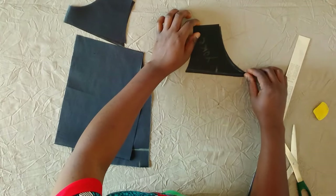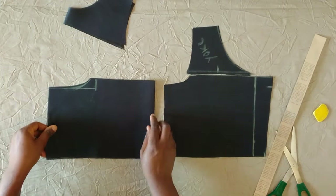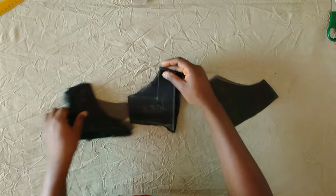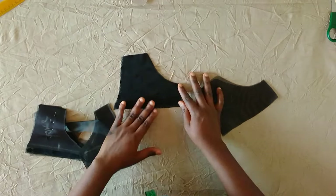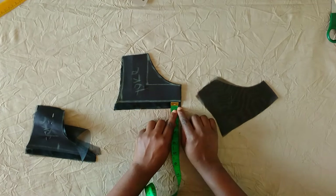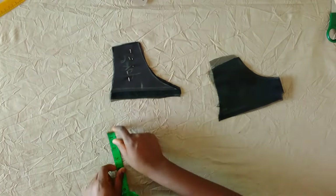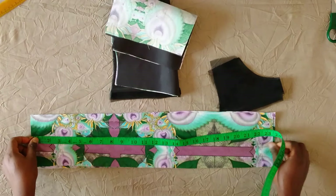The part with the deeper curve is the neckline and the other is the armhole. This is the front piece and the front yoke. I'm going ahead to cut the yoke on net fabric. I placed it on the net fabric on fold, traced the same shape on the sides, and added half inch on the lower part. The neckline and armhole sides are the same. I cut out two pieces — one is going to serve as the lining because I didn't want to use bias for the neckline, so I used the same net fabric to turn the neckline. I did the same thing for the back yoke.